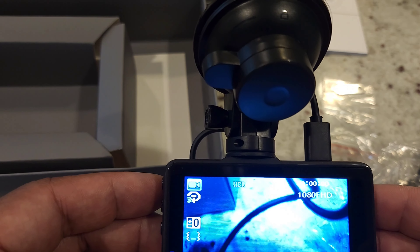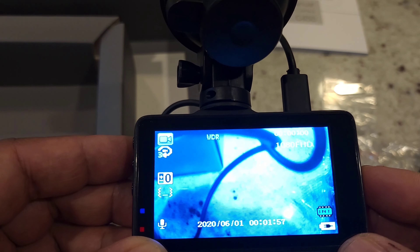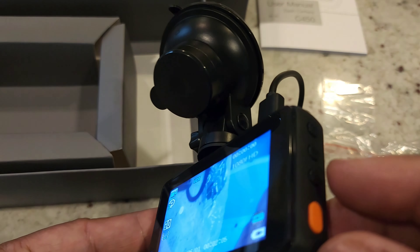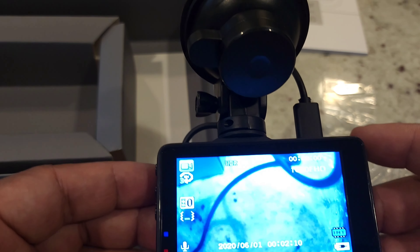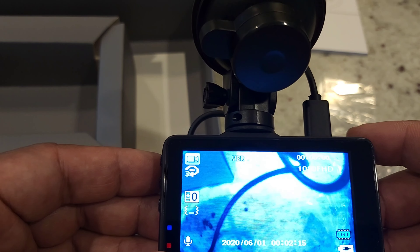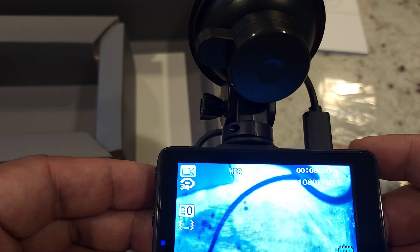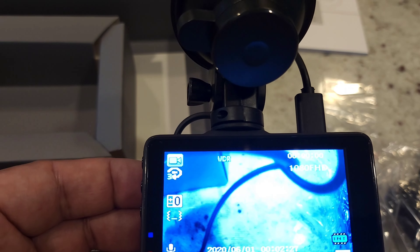You can see it here — 1080p HD. Hitting a few buttons — there's the mute microphone option. It shows 'no files' because there's no SD card. This is how you navigate using the button. We did power it up straight out of the box, so we know it's working. We just need to give it a good test run in the car and then show you some video of what it actually looks like.